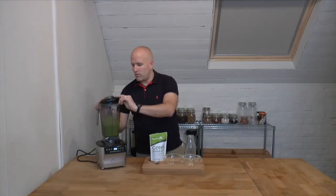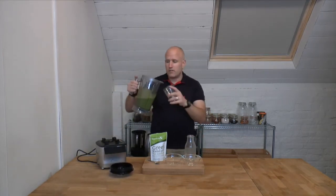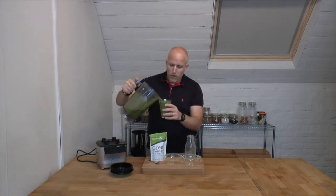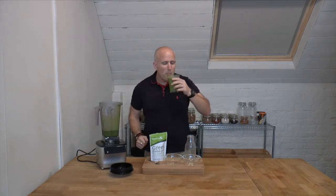Fantastic — with that finished, all I need to do is grab a glass, pour that out, and give it a try. It's really good — really smooth, really creamy — exactly what you'd expect from a high-speed blender such as the new Optimum G2.3.